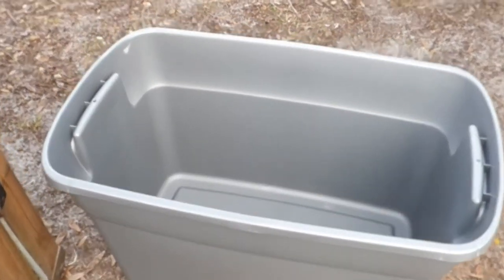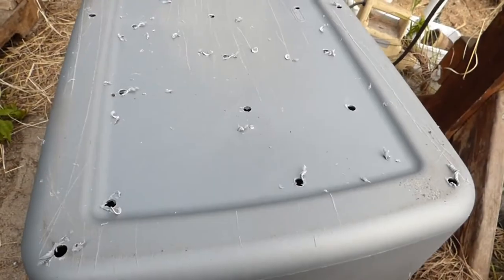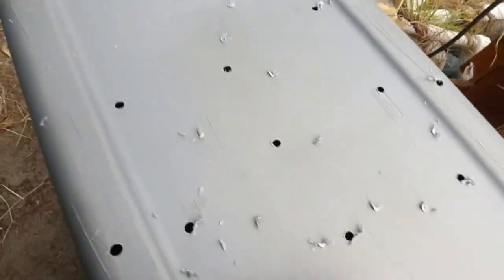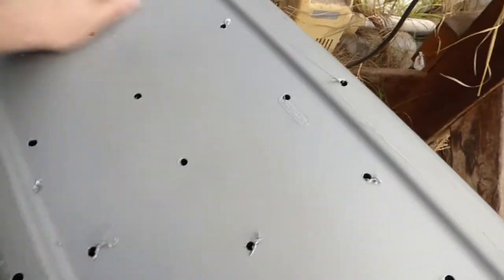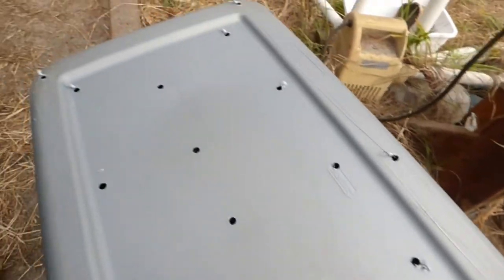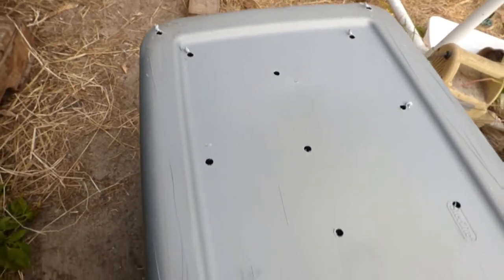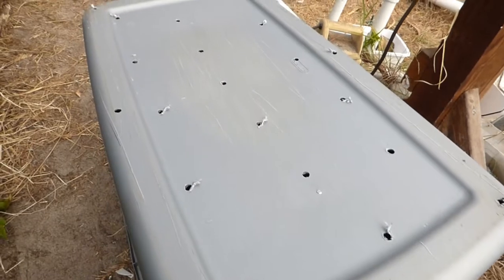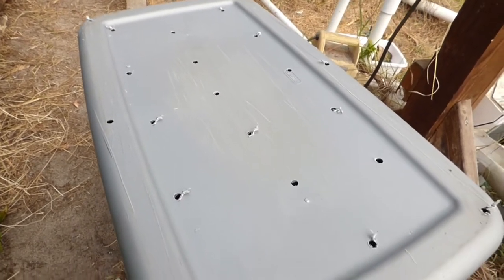Before I plant in here, I need to drill holes in the bottom for drainage. I've just finished drilling holes in the bottom of the tub — holes in the middle and holes around the edge. This should provide adequate drainage for our artichokes. Next I need to go find some soil to fill this bin with.